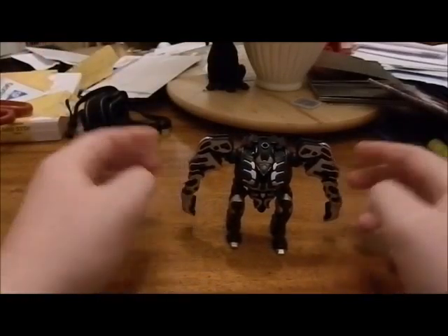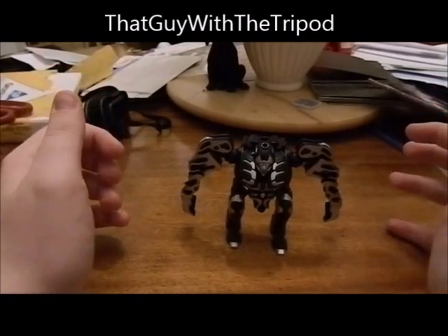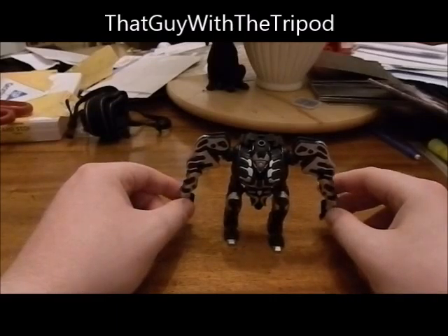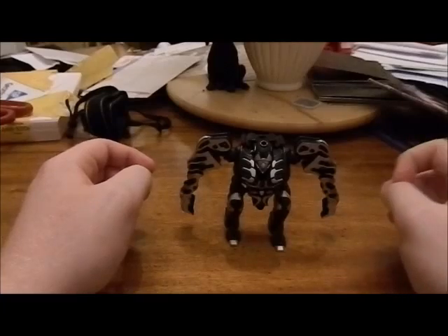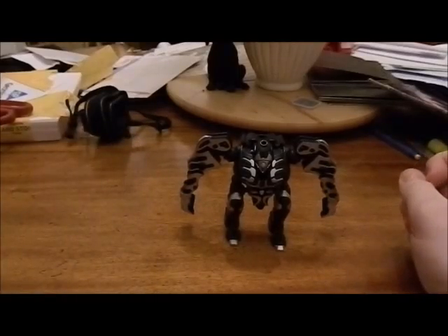So I changed it to 'my guy with the tripod,' mainly because I now have a tripod. Unfortunately, the one I had before broke, so I had to get a new one.